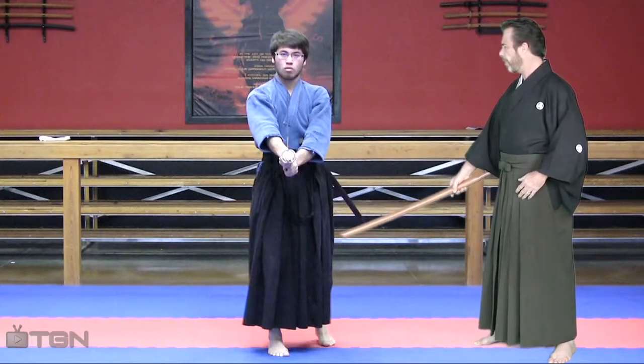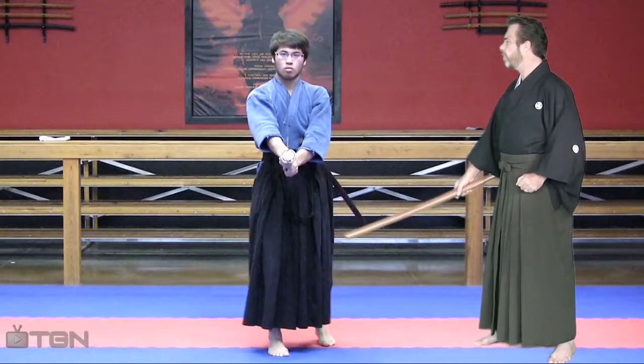If you look down at your legs and your feet, you can see that your stance is good, but your feet are positioned a little off. I'd like them to be a little wider.